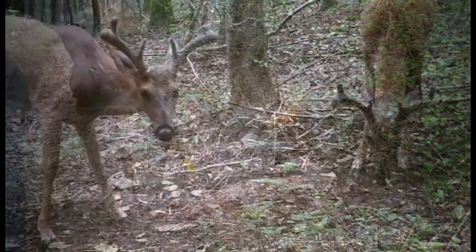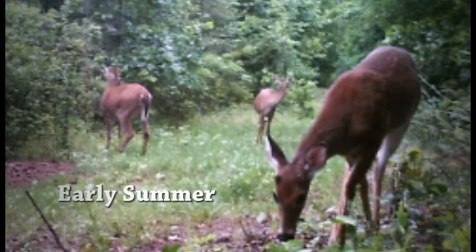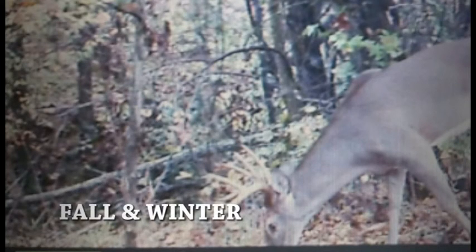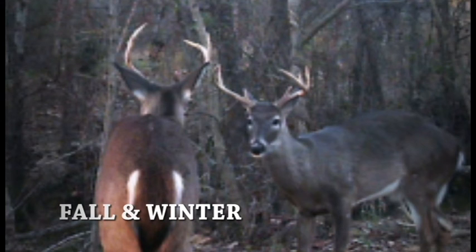Here are a few pictures of deer that are coming into my mineral sites — does, bucks, different times of year, different size deer, and different stages of growth. It's very effective, has worked well for me for some time now, and I definitely recommend that you give it a try and see how it works out for you.